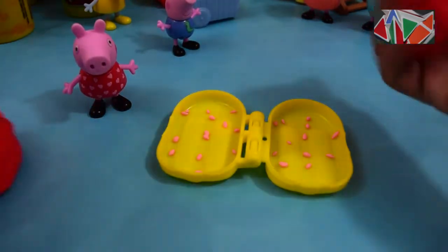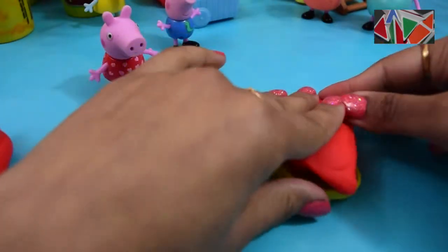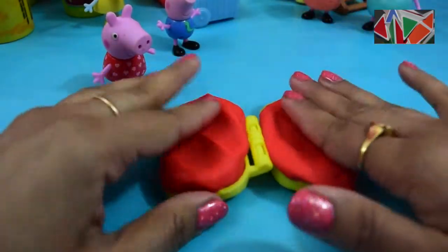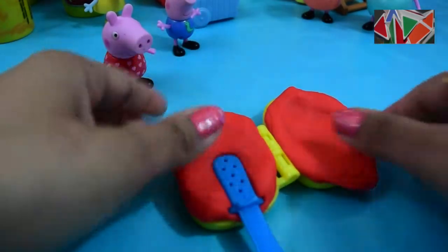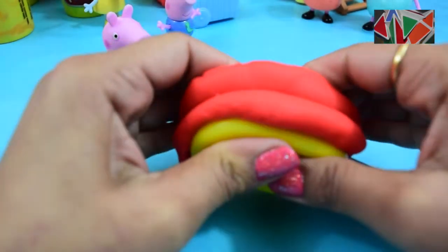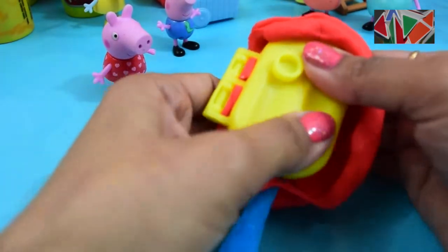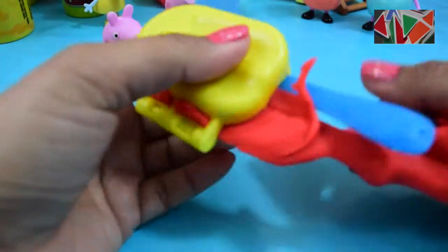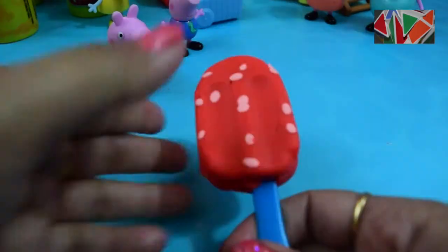Now I'm gonna put some red play-doh in to match her dress perfectly. Next I'm gonna put the popsicle stick in and then just press and press and press, and remove the excess play-doh. Oh my goodness, it looks amazing!